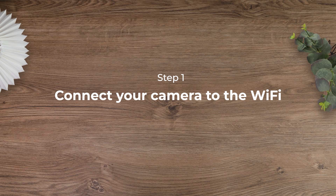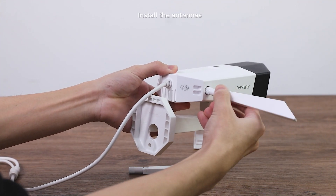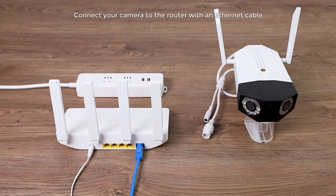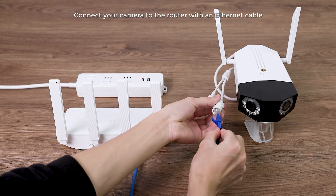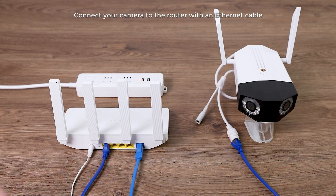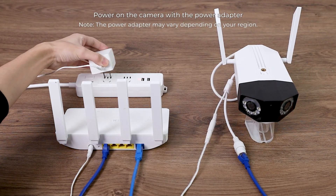First, you need to connect it to the Wi-Fi. Make sure you have a router that provides strong signals before you start. Then install the antennas and connect your camera to the router with an Ethernet cable. One end goes to the network port on the camera, and the other to the LAN port on the router, and then power on the camera with the power adapter.